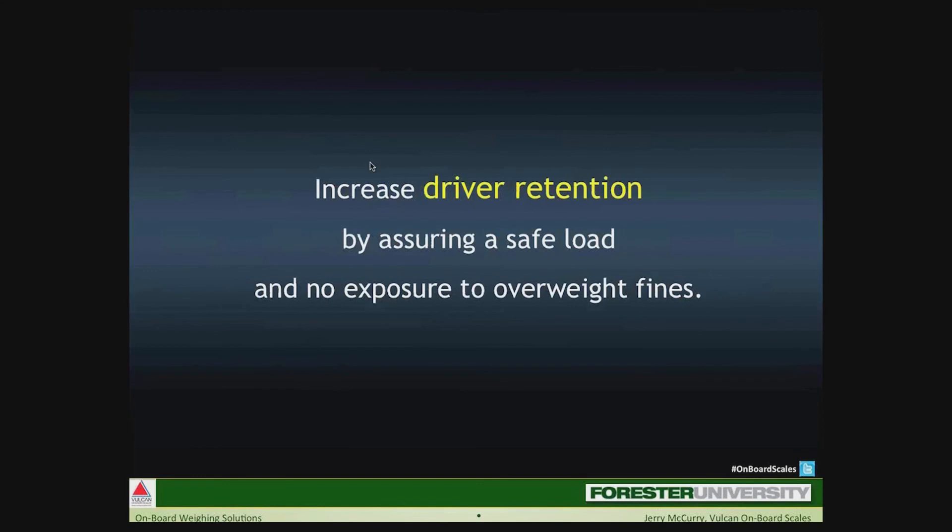Another benefit is driver retention — a big issue. A good, reliable CDL driver is a very valuable asset to the organization. We don't have to look far to see what is happening in many areas where truck drivers are being hit with misdemeanor charges when caught driving overweight trucks. Too many tickets and a driver could be facing jail time. Often it's not even the driver's fault because they don't know they're overweight, but their CDL driver status is adversely affected. There are cases right now where drivers refuse to drive garbage trucks unless onboard scales are installed.